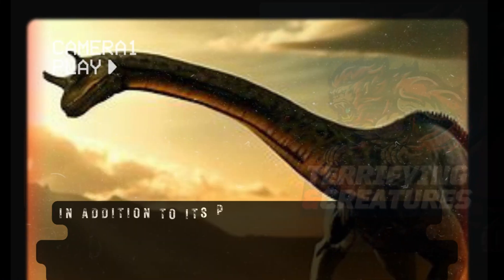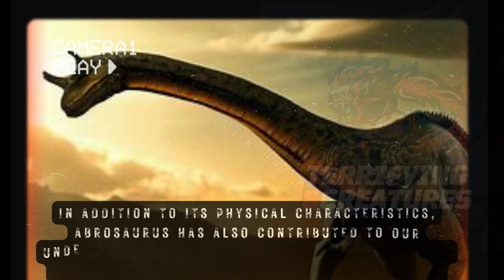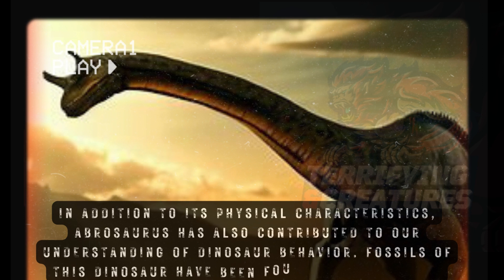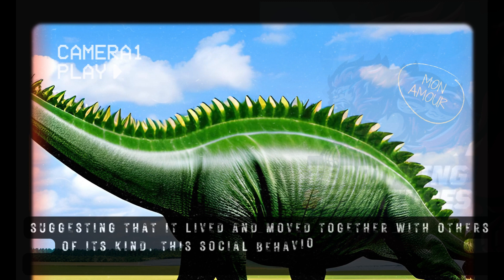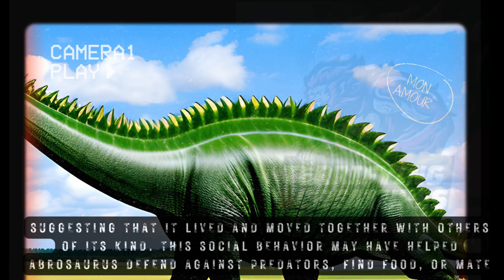In addition to its physical characteristics, Abrasaurus has also contributed to our understanding of dinosaur behavior. Fossils of this dinosaur have been found in large herds, suggesting that it lived and moved together with others of its kind. This social behavior may have helped Abrasaurus defend against predators, find food, or mate.